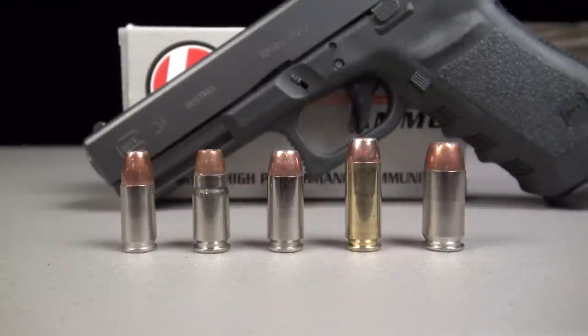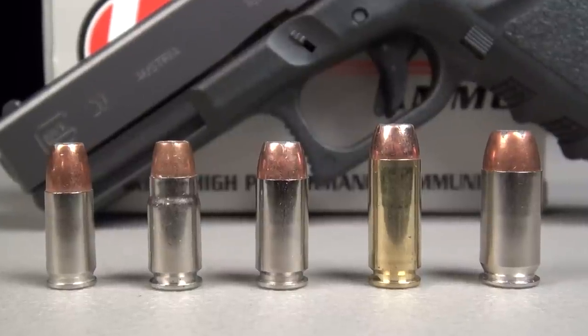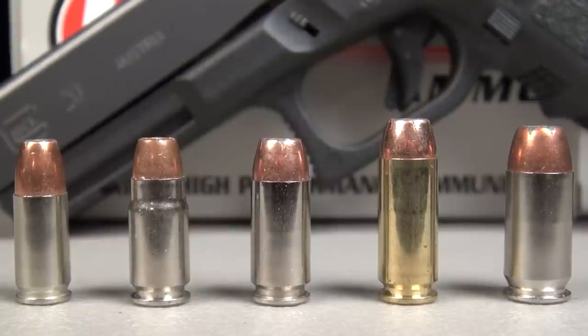Before we get to the test, a quick point of reference for folks who may not be familiar with the 10 millimeter cartridge. This is a family of Gold Dots working left to right: 9 millimeter 147 grain, 357 SIG 125 grain, 40 Smith & Wesson 180 grain, the Underwood Gold Dot we're testing tonight at 180 grain, and then on the far right, 45 ACP 230 grain. You can see right next to each other the overall length of the 40 compared to the 10 millimeter — just enough extra gas in there to give it that much more velocity and energy.